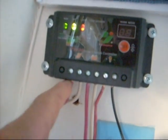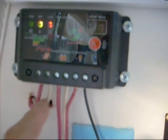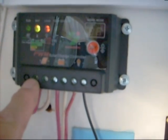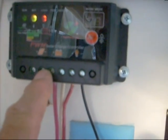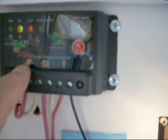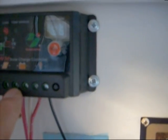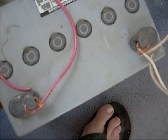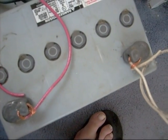The wire coming from the solar panels has a red and a white one. The red one goes to the positive terminal and the white goes to the negative terminal. This goes to the solar panel because there's a picture of the solar panel there, and here is a picture of a battery — so battery positive, battery negative, just come down. I've connected the battery here, and it's been charging for maybe an hour now.